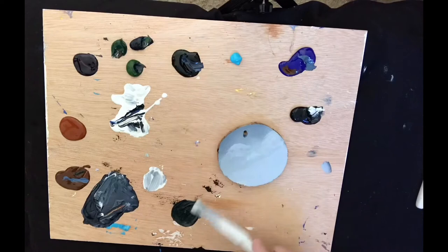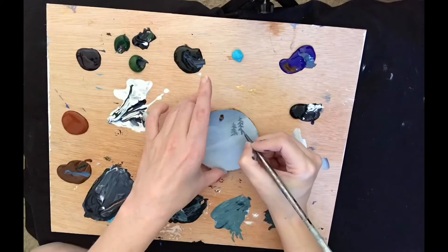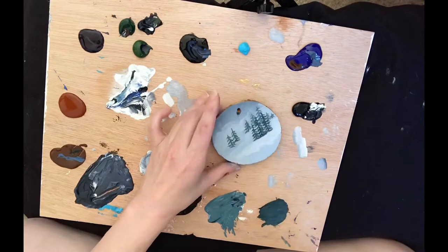a little different process for me. For my trees I use that same mixture of gray with a little sap green and I believe it's olive green, just kind of like a greeny, lesser-tone green.